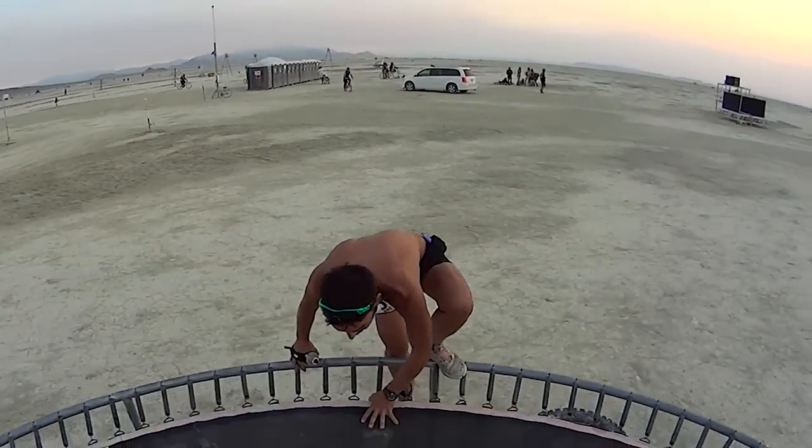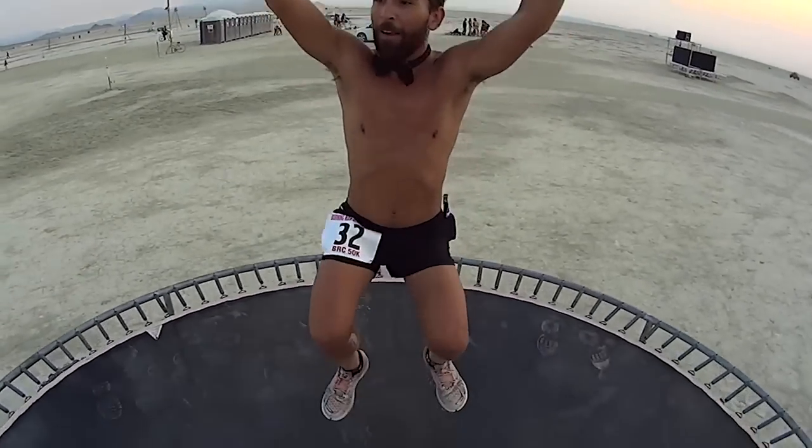And Matthew here — we met on the very first lap of my very first Burning Man ultramarathon back in 2013. Shut up, legs! We can dance later! That was a great day. And since then, we've done other adventures.